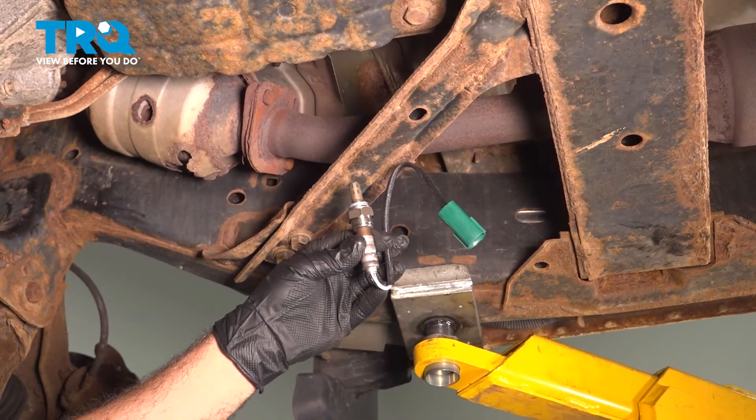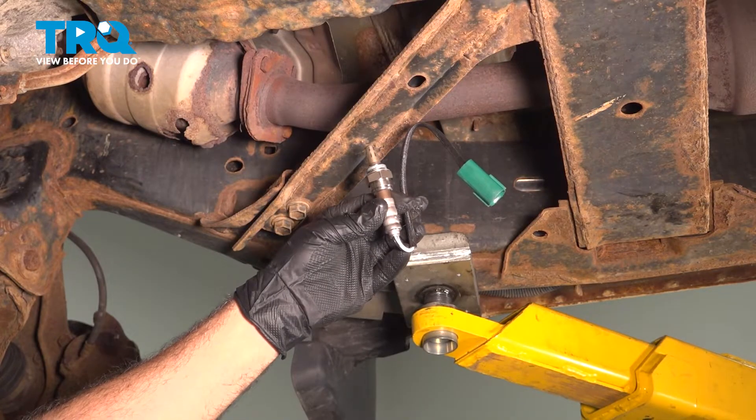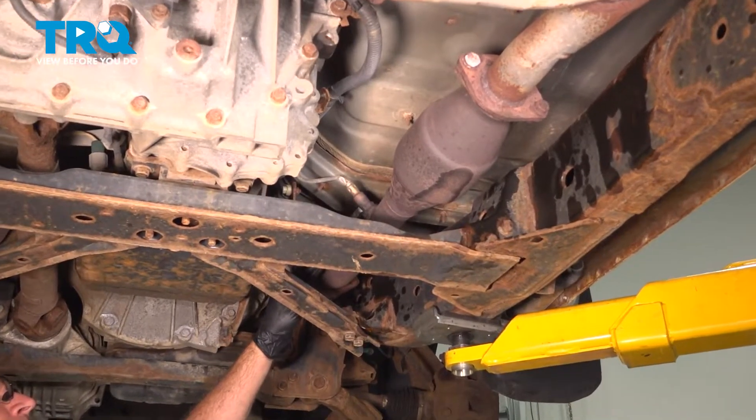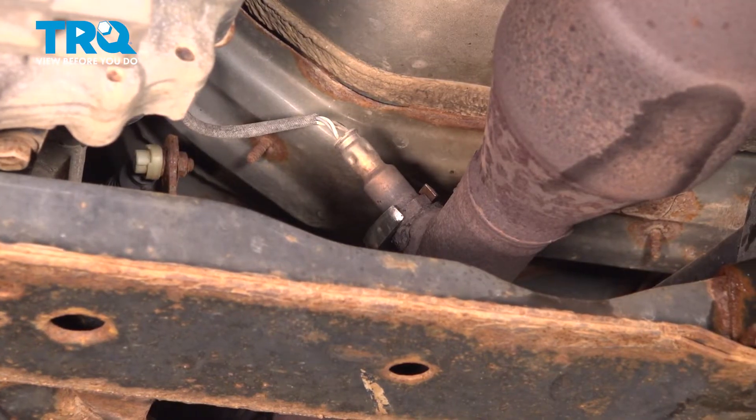In this video, we're going to show you how to install the O2 sensor on your Nissan Frontier, located in the exhaust, bank one, sensor two. Underneath here on the passenger side, you're going to locate the rear O2 sensor. This is the downstream.